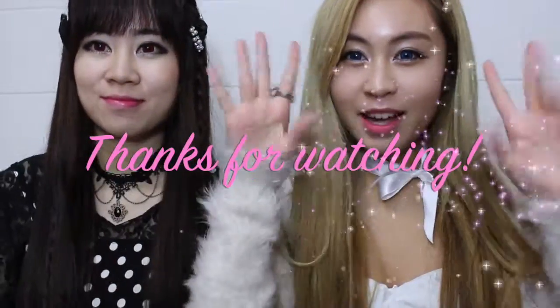Thank you for watching our video — this is our first makeup tutorial! We'd also like you to follow our Instagram page and Facebook page. Thank you to everyone who already has, and all our subscribers — thank you so much! Bye!